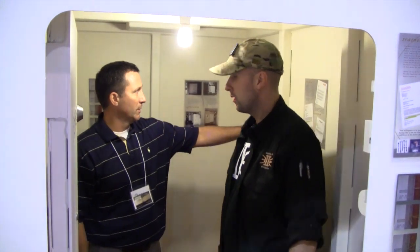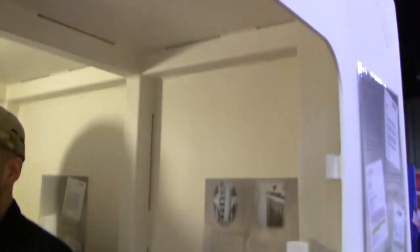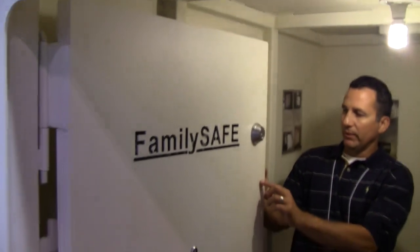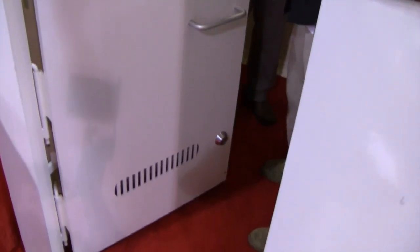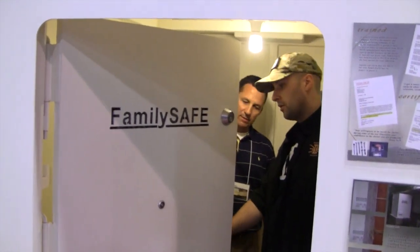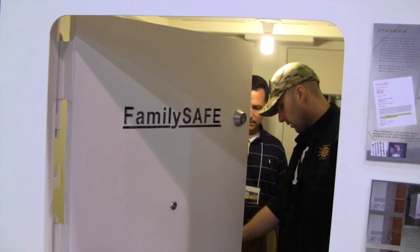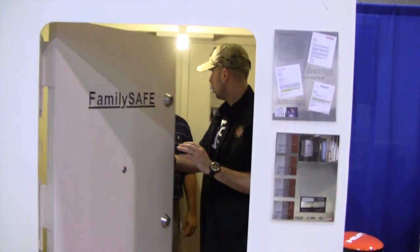It's all steel construction. Basically it's 3/16ths of an inch of steel all the way around. We've got a 2-inch tubular frame. The outer skin is 3/16ths. We've got the door here, which is one of the most important features of the safe room. This is actually a quarter-inch steel on the front, plus the tubular casing and 3/16ths on the back. So this door itself is about 400 pounds, and quite a few locks on here — about three locks.